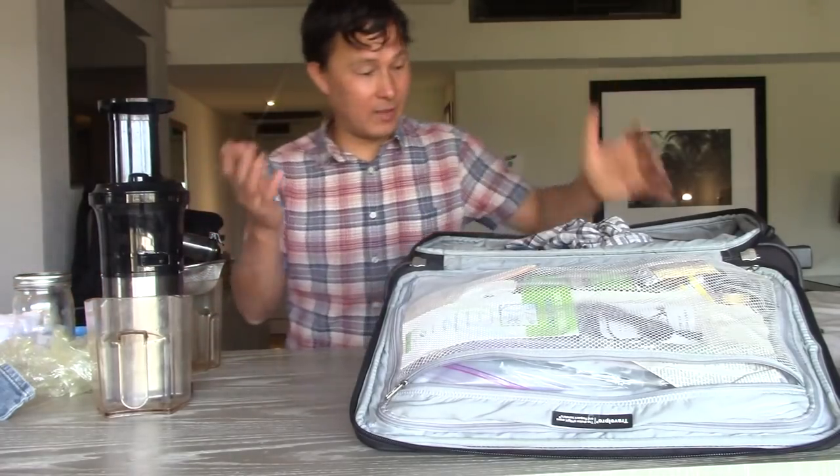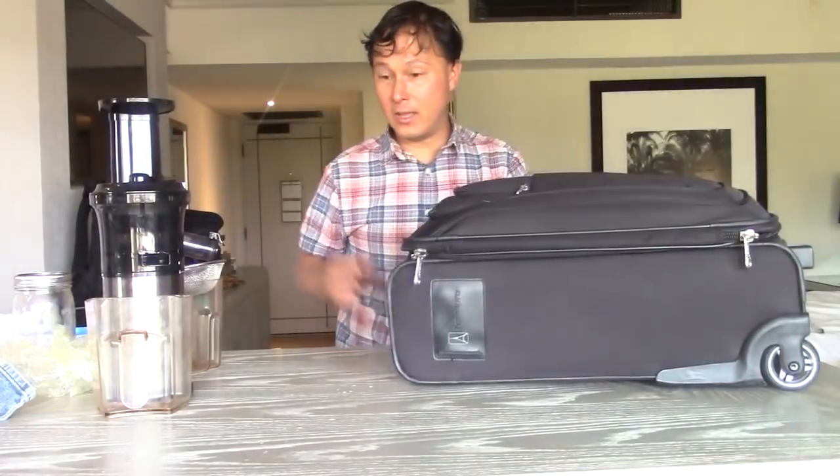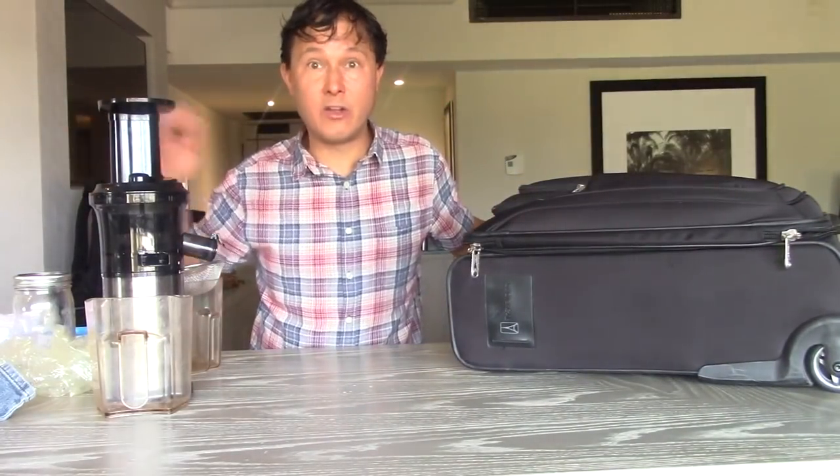I generally don't leave without my pump and a mason jar so I can pull a vacuum on it. That's pretty much it — I've got the juicer and a bunch of clothes. What I want to do next is actually show you guys how I juice in a hotel room.